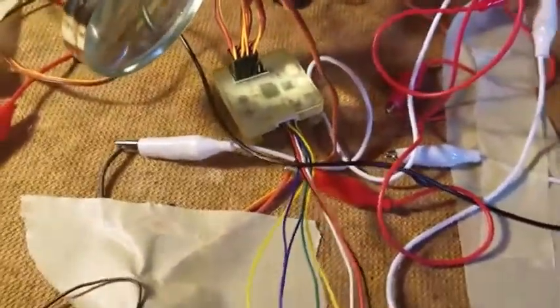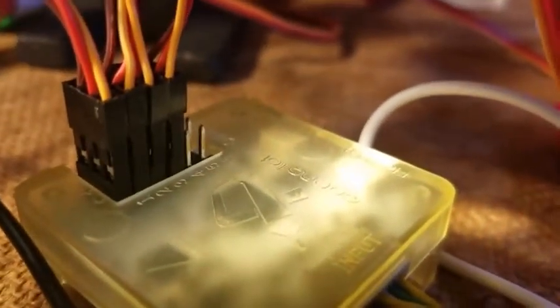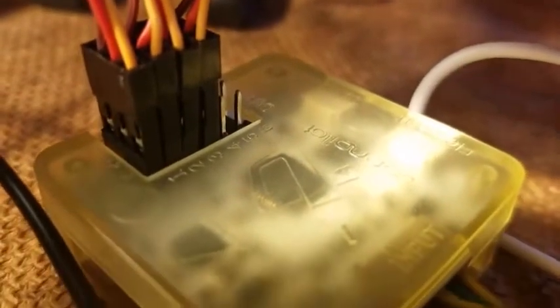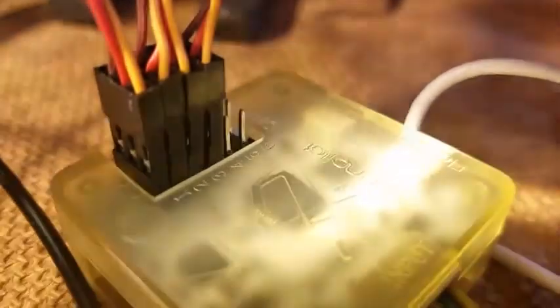When setting up the flight controller you will have a four motor setup. The wires go from the ESCs — which I have taped down right now — to the flight controller. Basically the first wire goes to the first motor, the second wire goes to the second motor, the third wire goes to the third motor, and the fourth one goes to the fourth one.